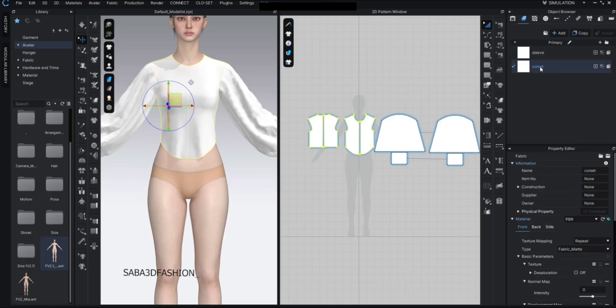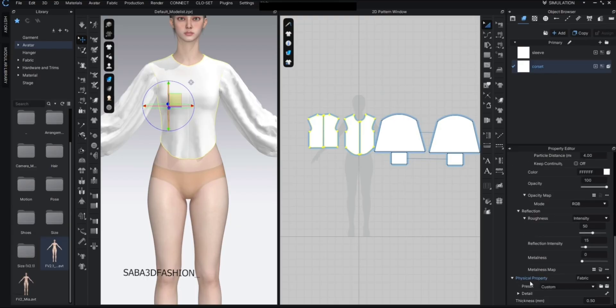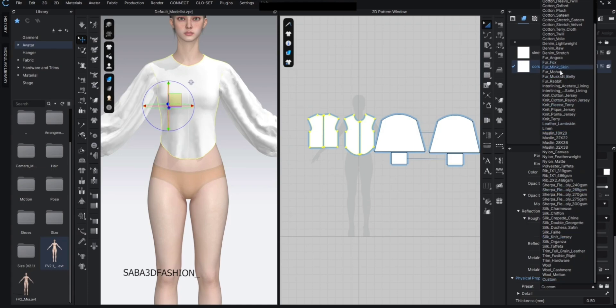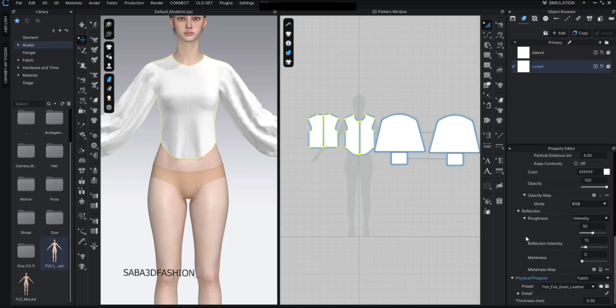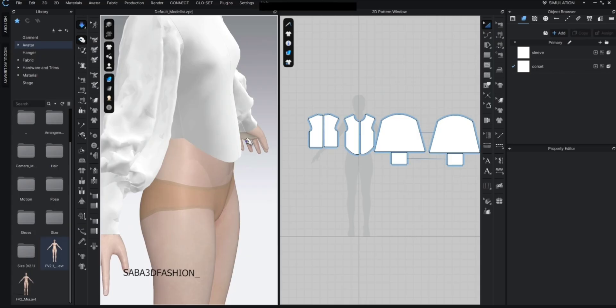Next, in the property editor scroll down to the physical property presets. Here you can choose different material behaviors. Since I want a stiff material, I go with thick full grain leather — this gives it the firmness we need.